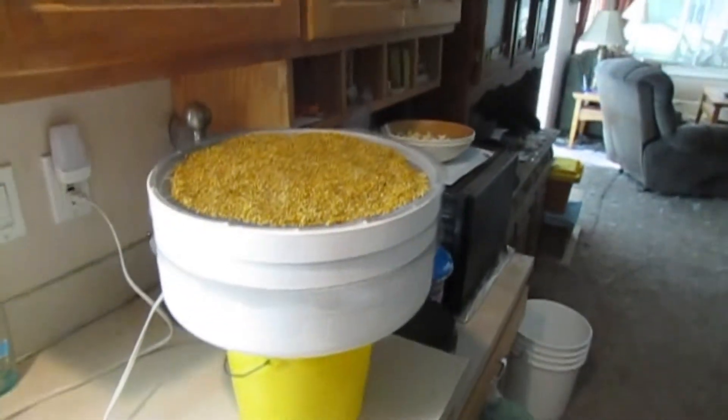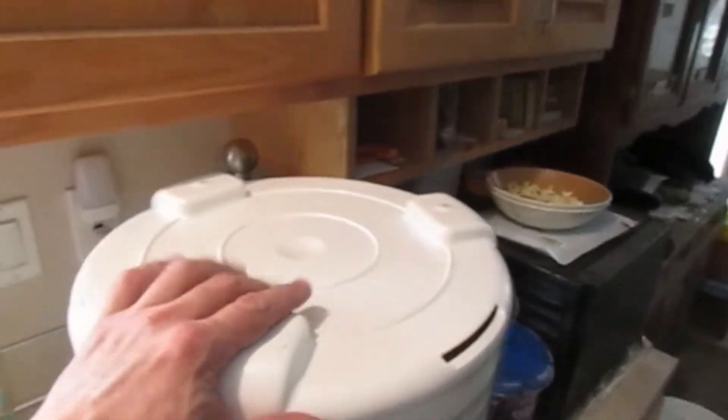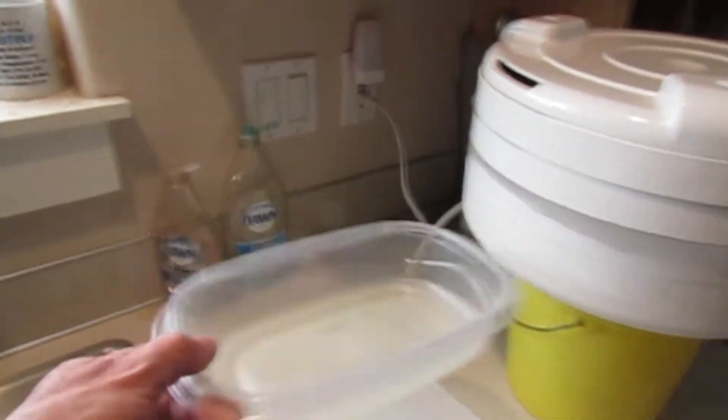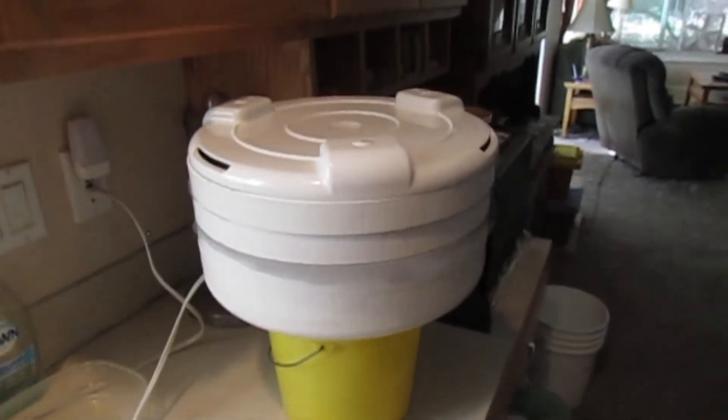I'm going to let it run a little bit longer. What it was, was it was filled up this whole tubware container, so that should give me enough to work with for a little bit. All right.